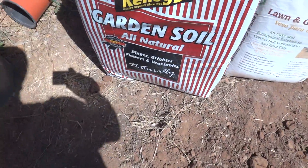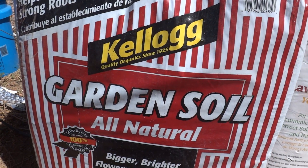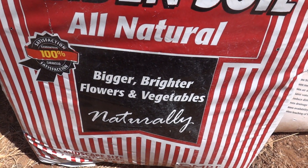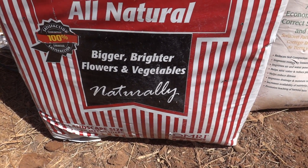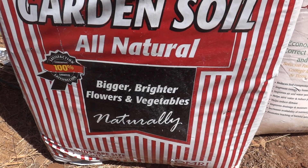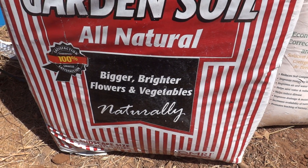I put in five shovelfuls of Kellogg's Garden Soil, all natural — bigger and brighter vegetables. What's in this? Kelp is the ingredient, worm castings, chicken manure and guano, and oyster shells.